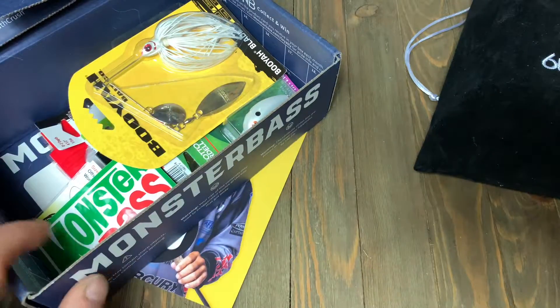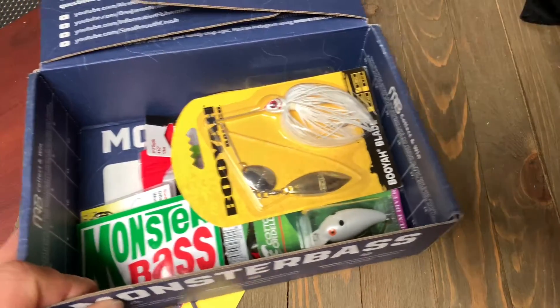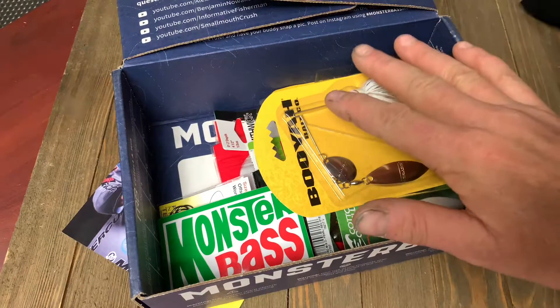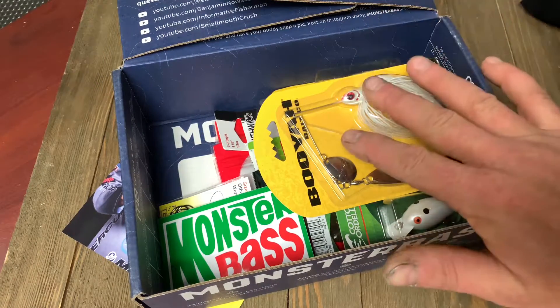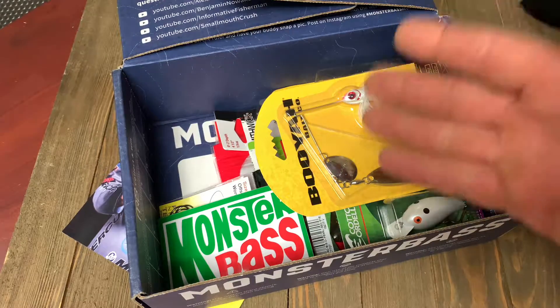This is the Monster Bass box. We'll start off with it and then I'll bring in the Sixth Sense box to compare them. The big thing I want you guys to do is at the end of this, or as we go along, tell me which box you'd rather have. Would you rather have the Sixth Sense box or the Monster Bass box if you were putting in your $35?